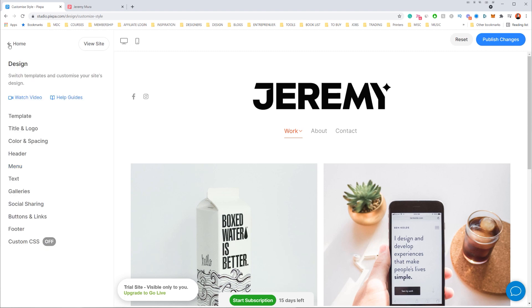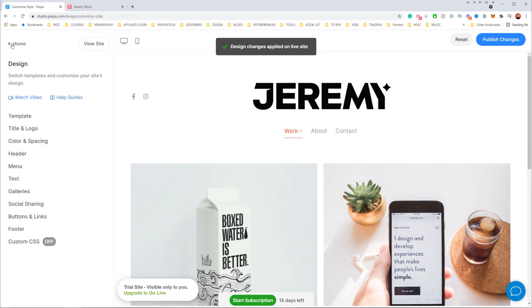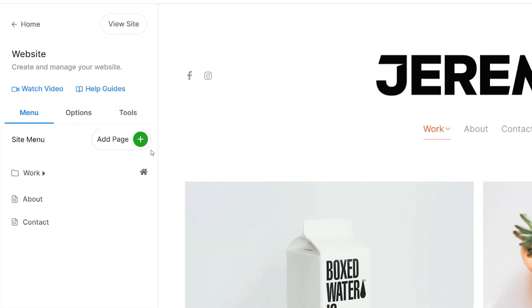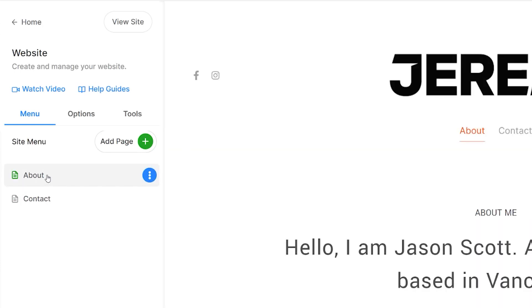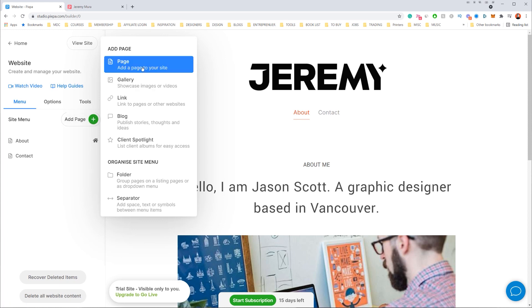Now I'm going to go back and add some pages. I'll click on my website, publish the changes to make them live, and then click 'Website' on the left-hand side. This takes me to a menu where I can manage my pages. I've got three pages — one is a folder for Work with multiple images inside. I can delete a page using the three-dot button. I've got an About page and a Contact page. If I want to add a page, I click 'Add Page' — I can also add a blog, gallery, or store depending on the template.